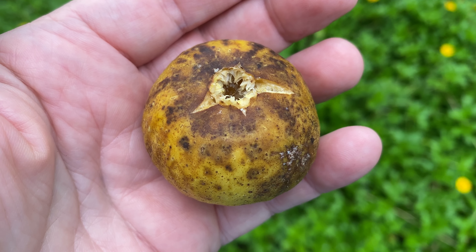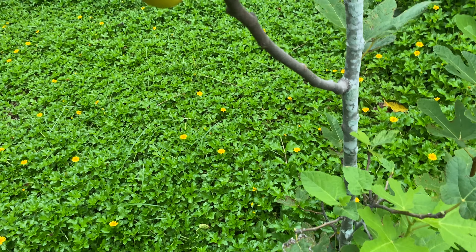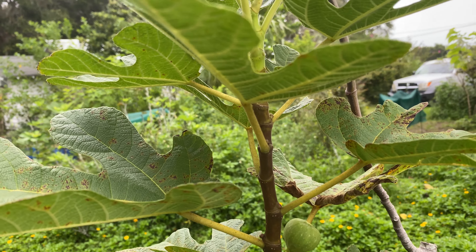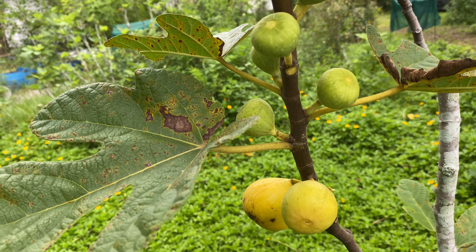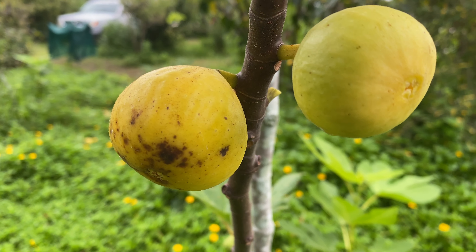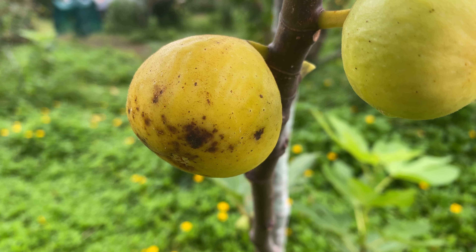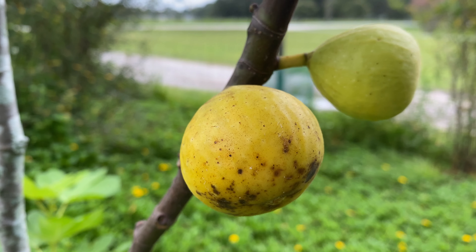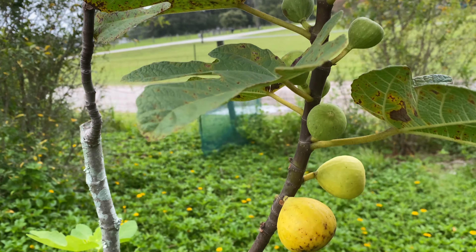This is Janice Seedless. I really like this fig a lot. It is a sweet fig, like a honey or sugar fig. I'm really more partial to the berry figs, but this is one that I really like, along with LSU Champagne. Other than these two, I pretty much just want berry profile figs, but I really like these a lot.